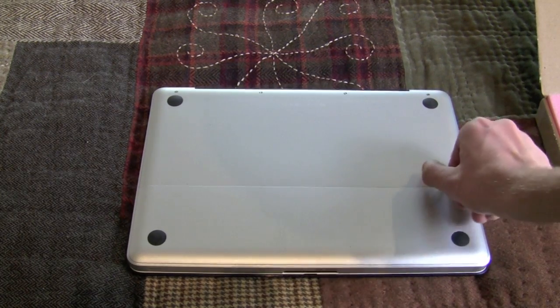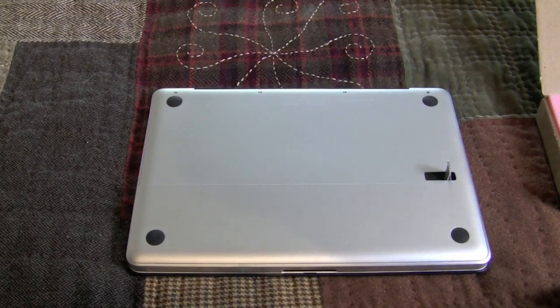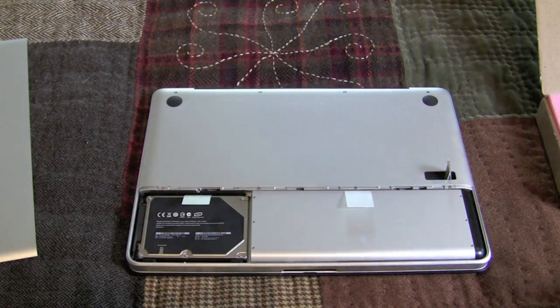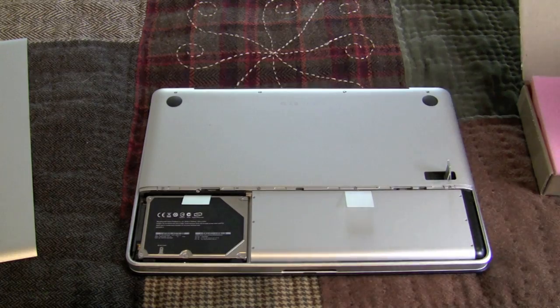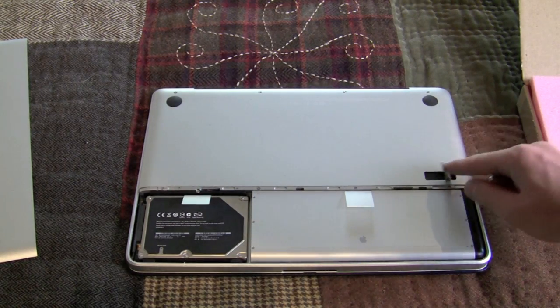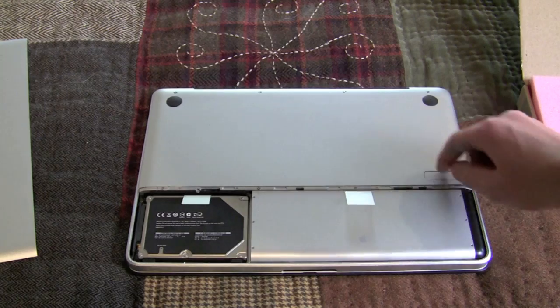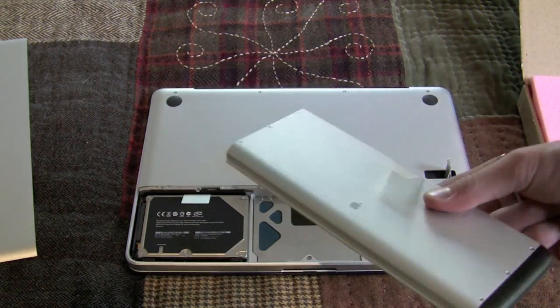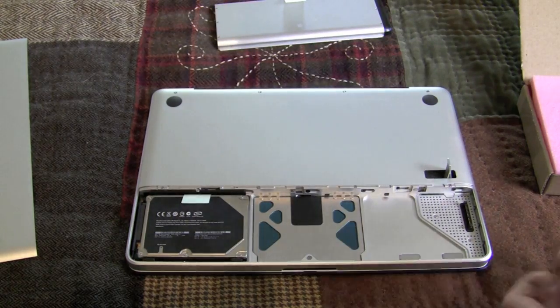So flip to the bottom of your unibody MacBook or MacBook Pro and pull the tab. You'll then be able to remove the cover — place that off to the side. Now you need to keep this latch up because if you don't, the battery will not release. So keep the latch up and then pull your battery out from its compartment. Place that off to the side as well.